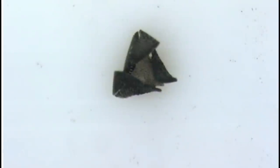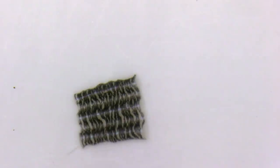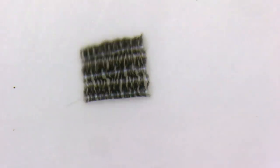These are magnetic micro robots, just millimeters in size. They bend and move in response to applied magnetic fields.